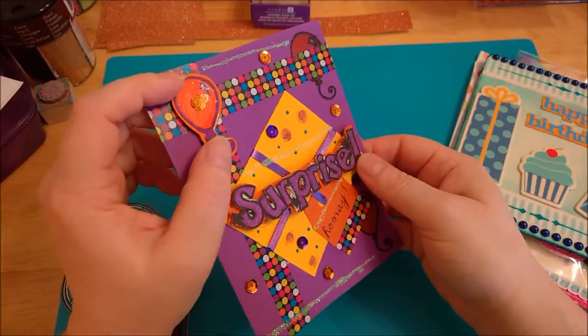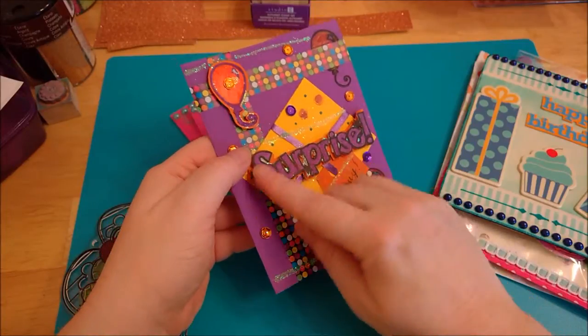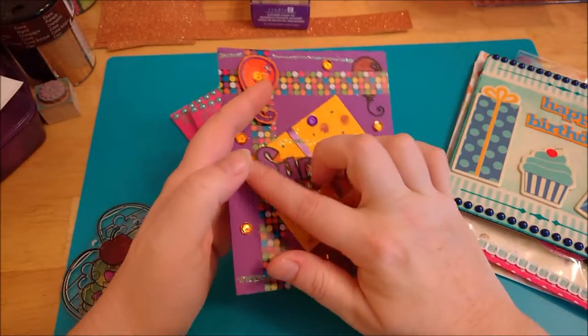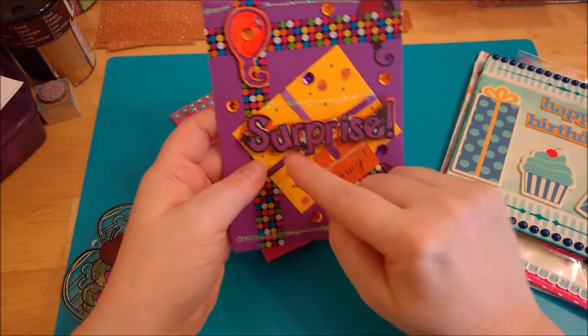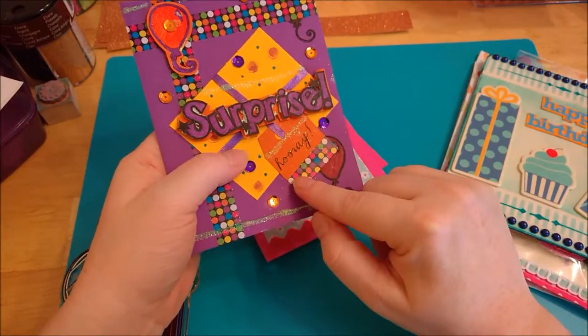This is a balloon stamp that I trimmed and cut out and put on foam. And then I stamped out the word 'surprise' and I colored that in and put it up on foam. And then I just did a simple square in the back and then wrapped some curling ribbon around it to look like a package with a little tag hanging off of it.